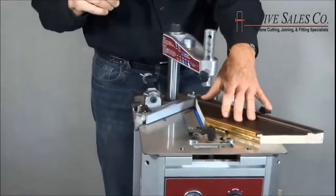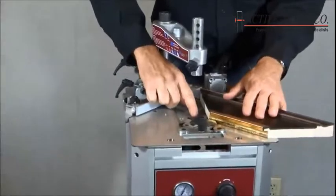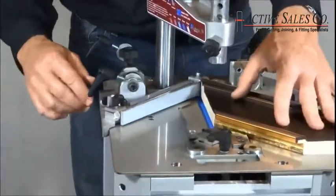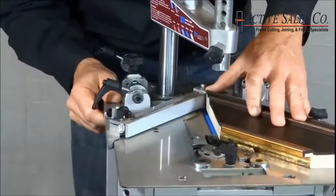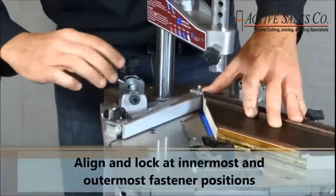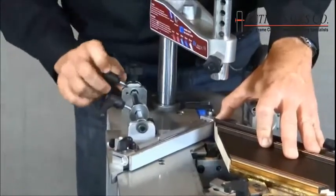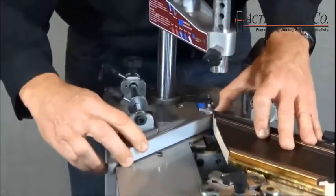Next, we'll set our innermost and outermost fastener positions. The nails come out right at the point here, so I'm going to line up that point with the lines I've already drawn on my molding. Slide the molding into place, move it to my innermost position, take the collar, move it up against the stop, and tighten it down. Move to my outermost position, line it up, take that collar against the stop, tighten it down. So now you've set both your innermost and outermost positions.